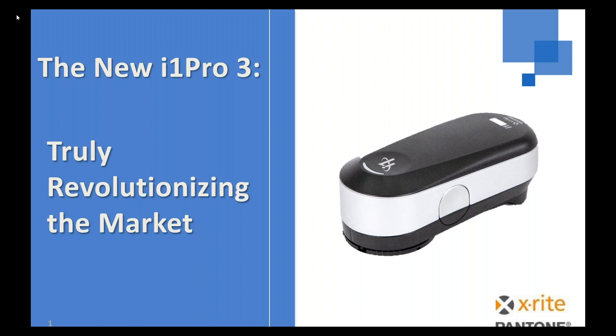A few things to go over before we get started. Due to the number of people attending today's webinar, we will keep everyone muted. If you have any questions, please use the questions function on the GoToWebinar panel. We'll have time to answer just a few questions at the end. If we don't get to your question, we'll have someone follow up with you afterwards. This webinar will be recorded and you'll receive a link to it so you can review it later at your convenience. With that, I'll turn it over to Jay to kick things off.